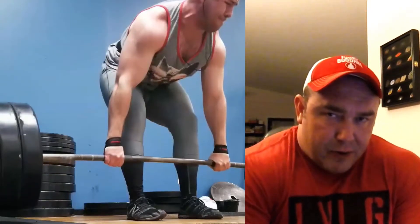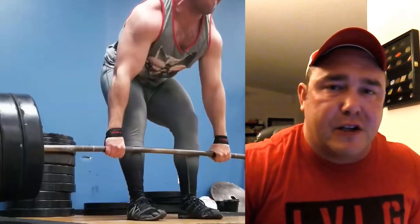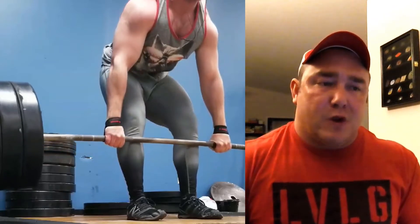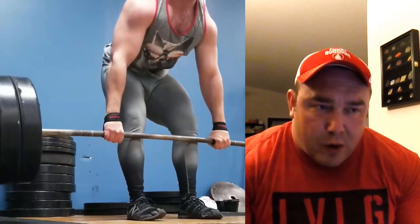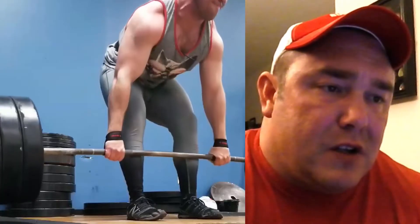Another critique is that it appears as though the shoulders are kind of rounded forward. What I would hope to see is him pulling those shoulders back — a description that's been used is 'try to stuff your lats in your pockets.' It appears the shoulders are rounded forward and the back is kind of rounded and exposed, which doesn't put you into an optimal pulling position. So work on that scapular retraction, pull those shoulders back, and create a nice tight back so you don't have too much rounding in the thoracic spine.